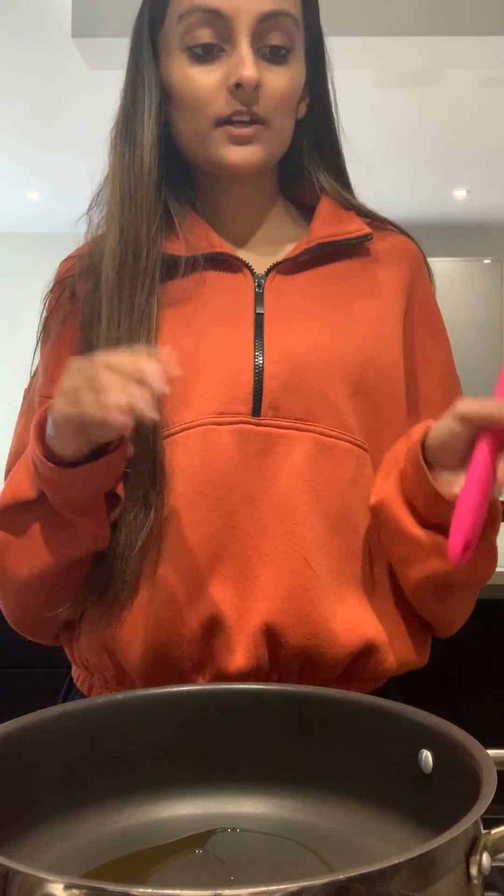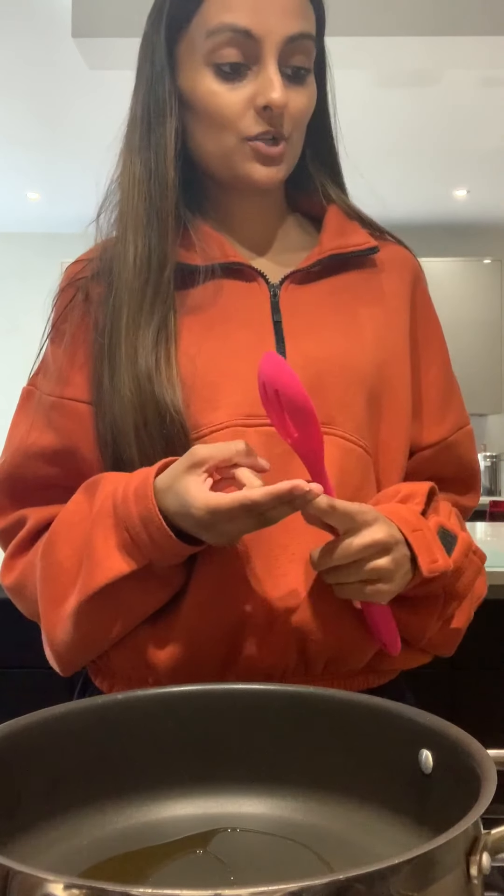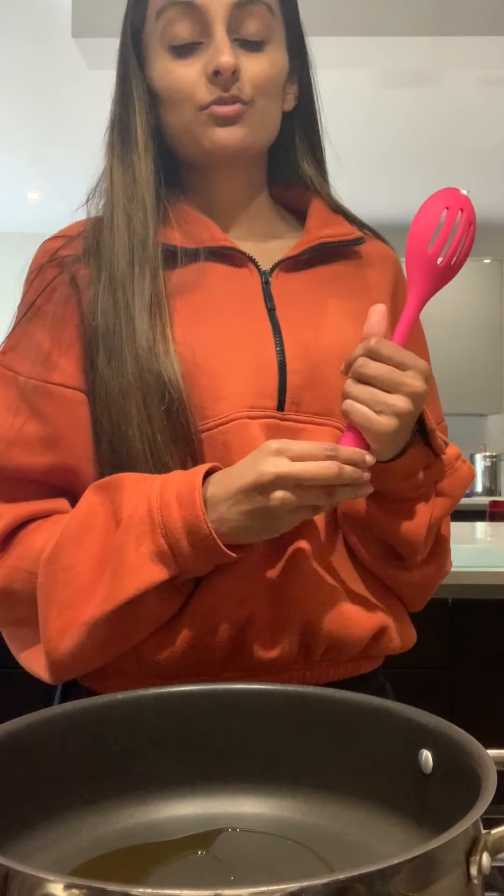I've got a variety of vegetables: peppers, mushrooms, carrots, peas, onions. You can also add broccoli, you can add green beans — anything you like, any vegetable.